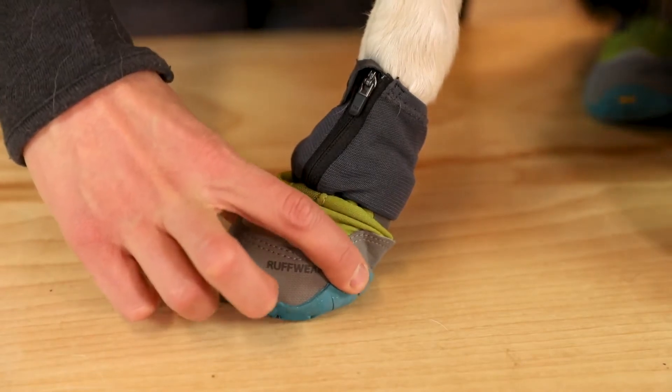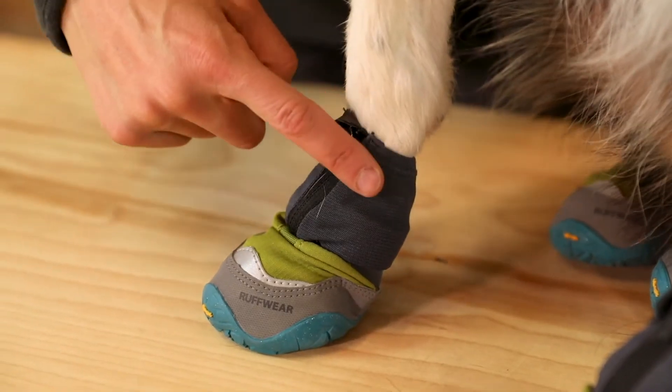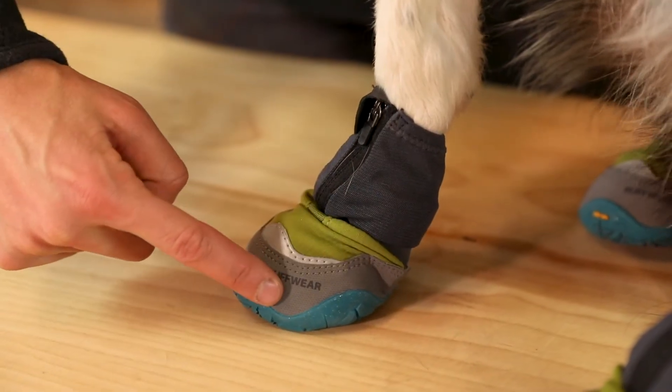The boot should fit with little excess room from left to right and front to back. It should bend at a 45 degree angle where the paw naturally bends.